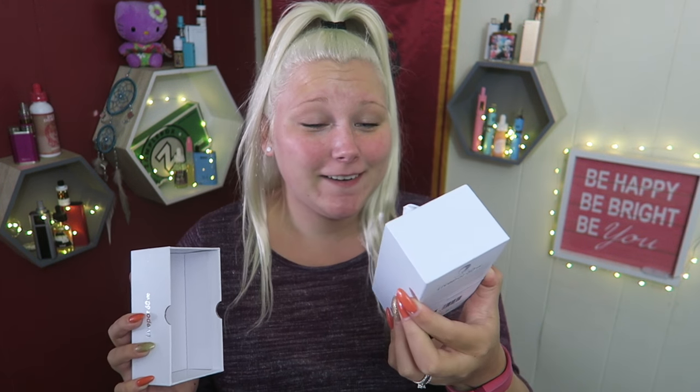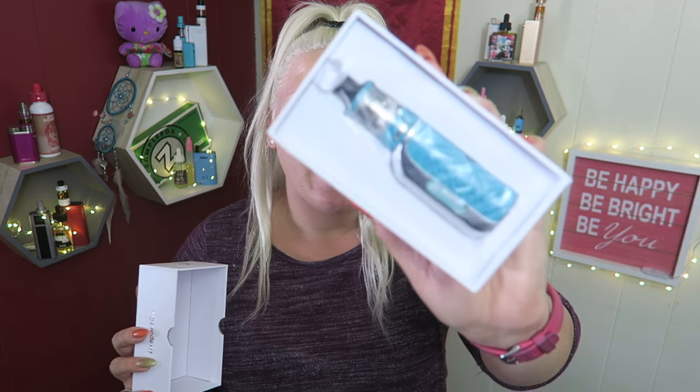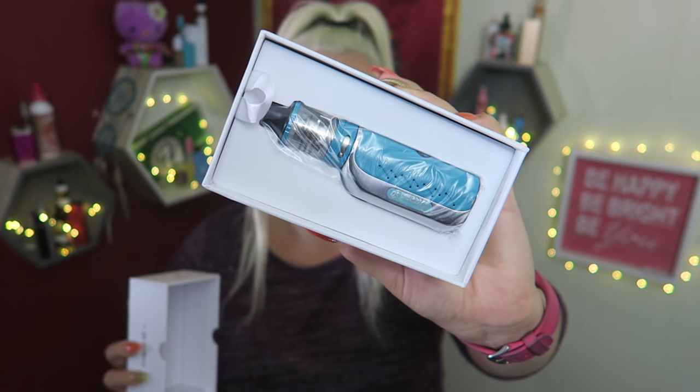Now, this is a pretty big box, so I'm figuring — I didn't realize, because just look. Oh my gosh, it's so little. I did not even think it was going to be that little.